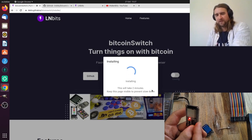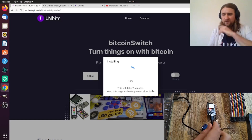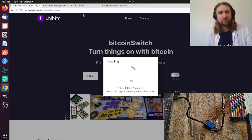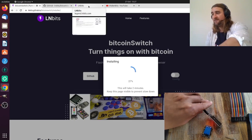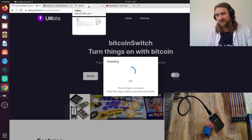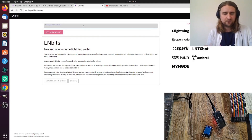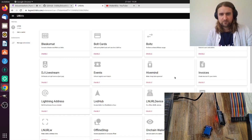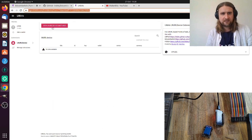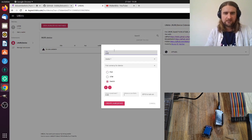We're erasing the memory on the microcontroller just in case anything is saved on there. These are about three to four pounds from Amazon, or a couple of quid from AliExpress. Now we're installing. This is using LNbits, and another update is that it's much faster because it now uses WebSockets. So we're going to make a wallet in LNbits — use the demo server or preferably your own server — then go to the Switch LEDs extension.